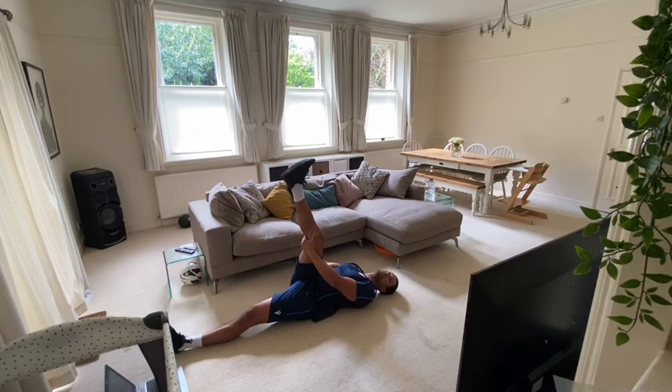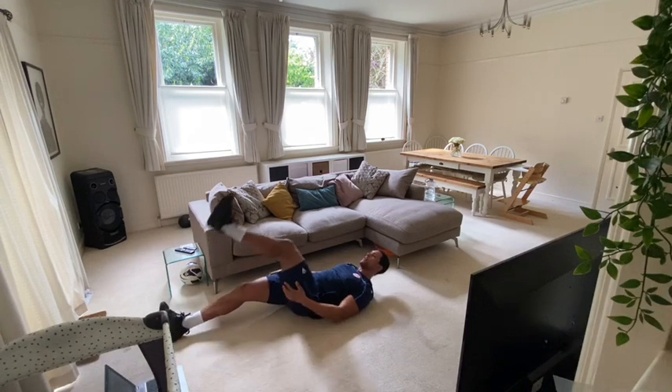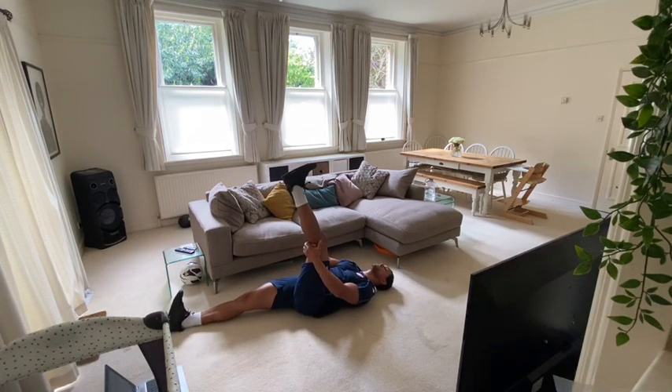Just hold it at that point where you can feel the stretch. 20 seconds to go, well done guys. Deep breaths now — use this as your cool down time as well. Ten seconds. And change over. Straighten away. Make sure you keep that other foot nice and steady on the floor. You should be able to feel that stretch in your hamstring now.